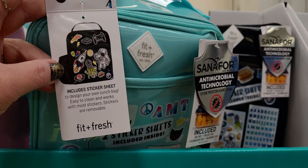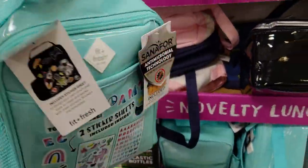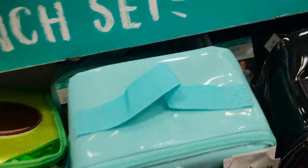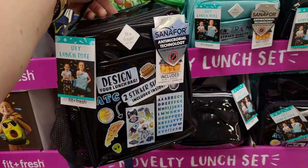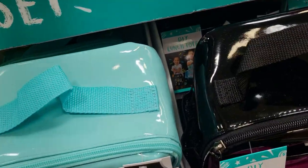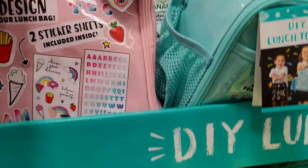It has a place for the water bottle — super cute, really really cute. They also have it in black; I like the shininess of it. And then they also have it in pink — again with the netted area for the water bottle, but the pink is so cute.